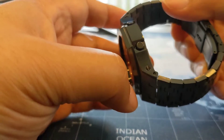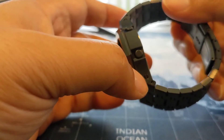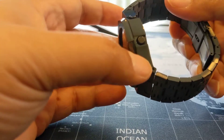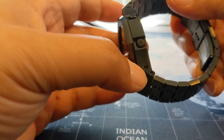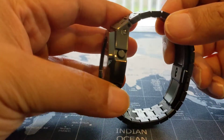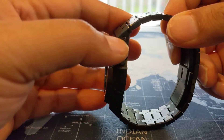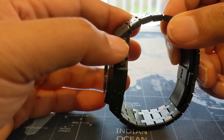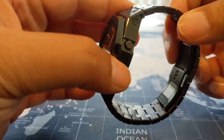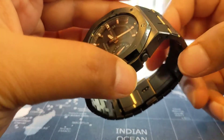I did scratch a screw a little bit, so just be careful to apply constant downward pressure — a lot of it — because if it slips, you can see that the black coating shows that you made a mistake. It's not a big deal, but if you can be careful and avoid it, all the better.